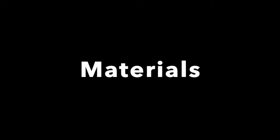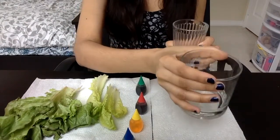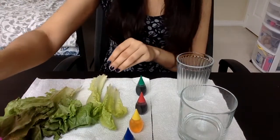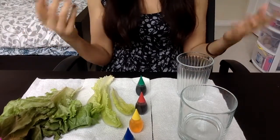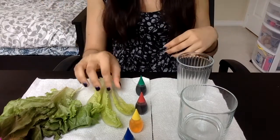So for this experiment we need two clear glasses — you can choose plastic or glass, whatever you have — we need food coloring, we need water, and we need lettuce, cabbage, or flowers that are lightly colored, like white or yellow flowers, which work well.